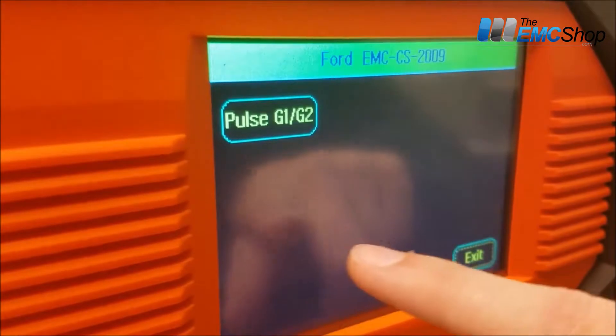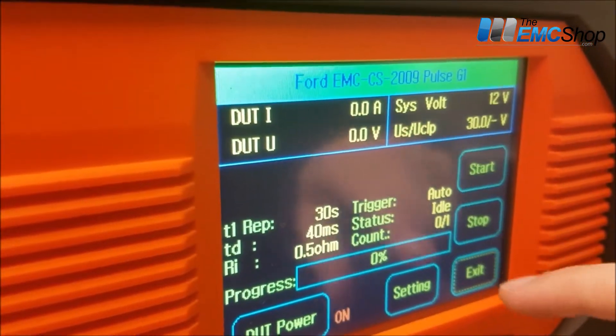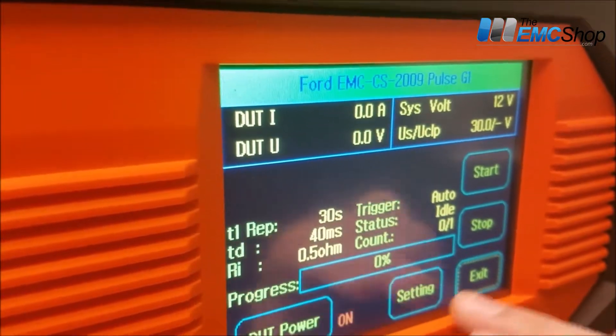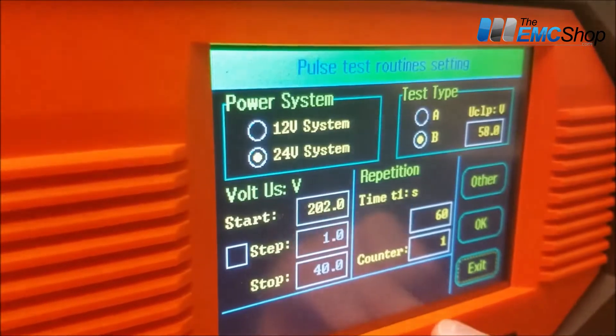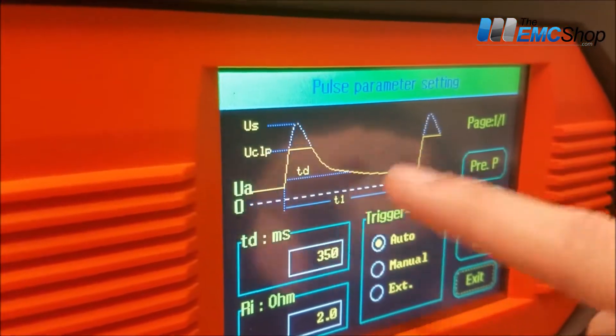I imagine that's what most people will do — just go into that waveform depending on the automotive standard, and then it'll set the parameters for you. You don't have to change anything unless you're in debug mode and you want to mess around with it. You can go into the freeform again and change out your options there, or hit 'other' and then change it here.